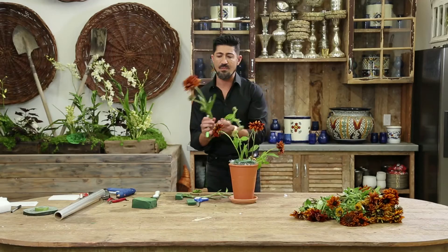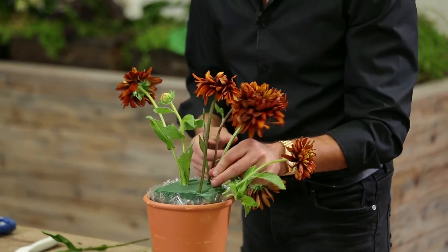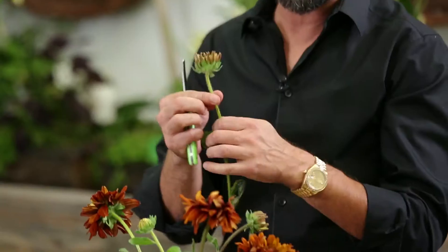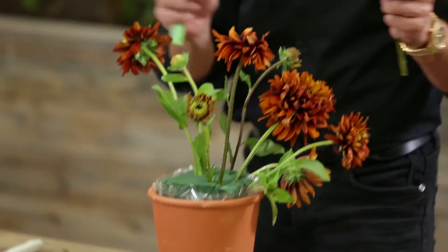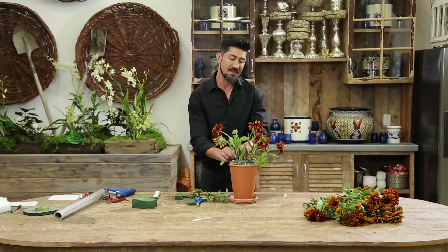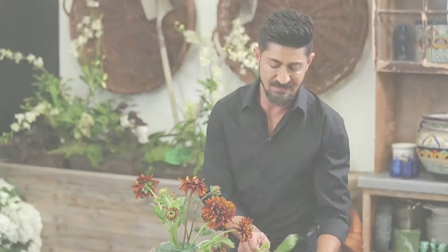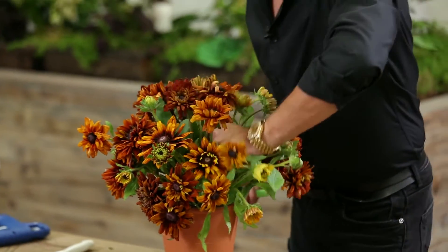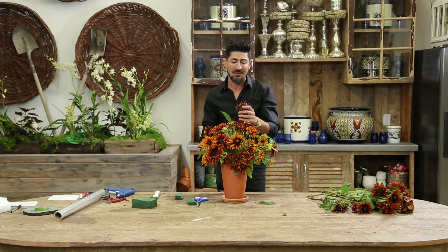There is no right or wrong way of doing this. I want this to look natural and fun. I'm using big ones, small stems, the ones that have blooms, the ones that have buds on them. I want it to look like it's just picked from the Tuscany garden and put into this beautiful terracotta pot. Look how gorgeous this is coming out to be — I'm just in love. One type of flower, simple terracotta pot, beautifully done.